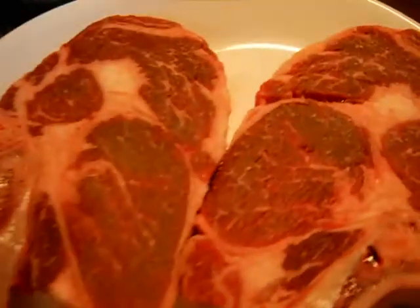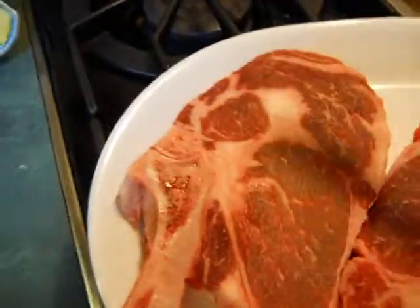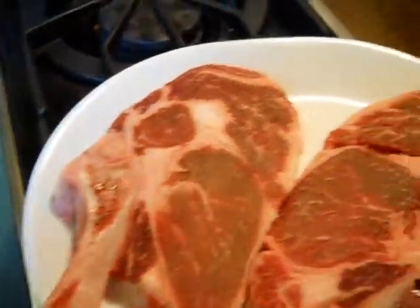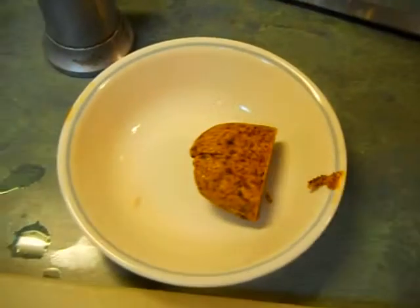There's that butter, there's those steaks. I took the butter knife and cleaned all the stuff off the top. They'll sit here for about an hour. A little bit of oil, salt and pepper — that's all I'm going to do with these and this compound butter.